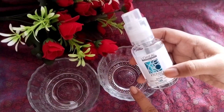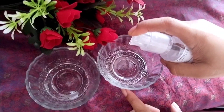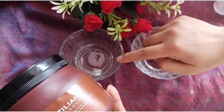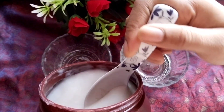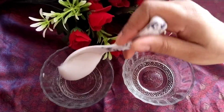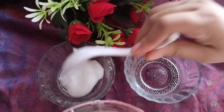First of all, I'm going to take two clean bowls. In one clean bowl I will take three pumps of hair serum, and in the other bowl I'm going to take the hair mask. My hair is a bit short so I'm going to take two spoons of the hair serum. You can check the quantity as per the length of your hair.